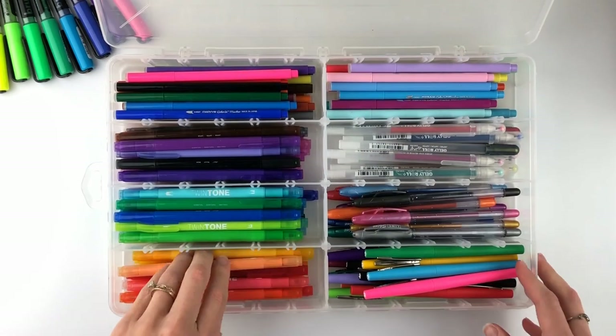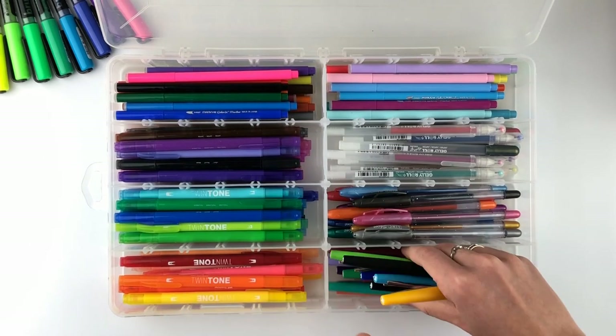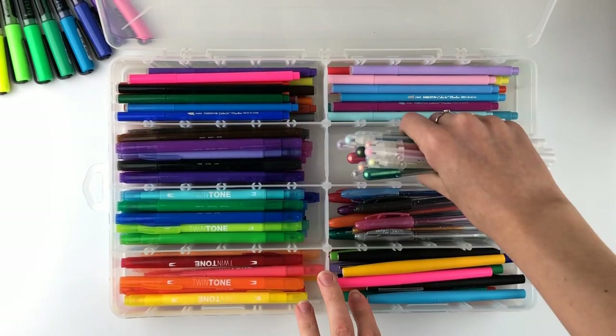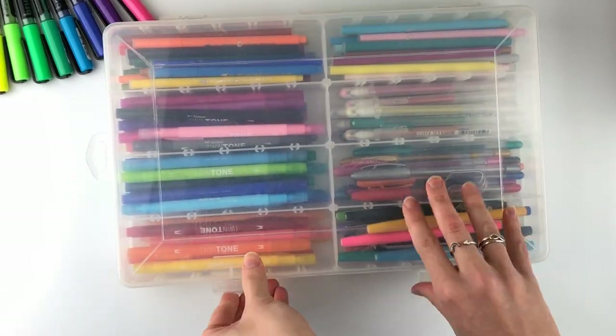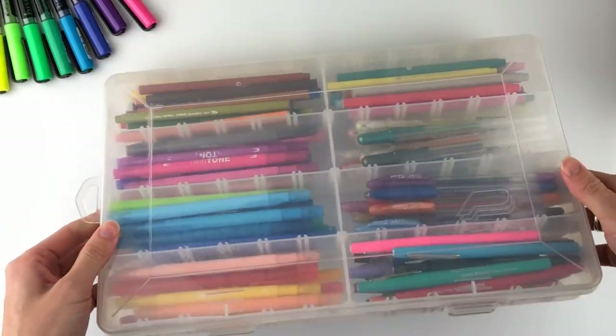Next is this plastic storage bin. This one has been really great. I put all of my bullet tip pens or fineliners in here and I like that I can have them all together. It may not be good if you want to easily take one pen set with you traveling, but it's been great for home storage. I've seen these at Michael's, Joann, Hobby Lobby, Walmart, and Amazon.